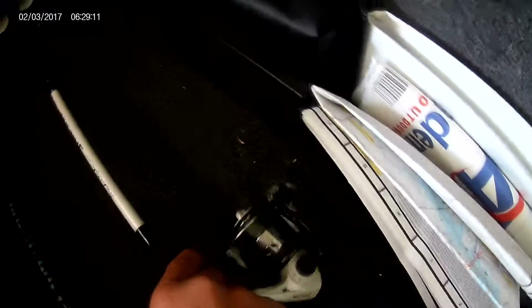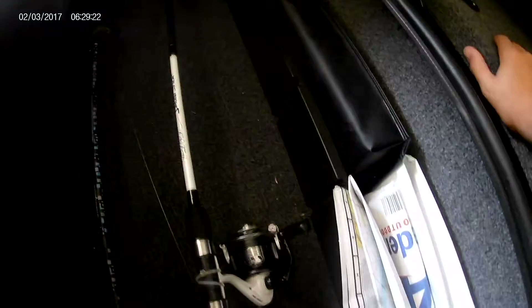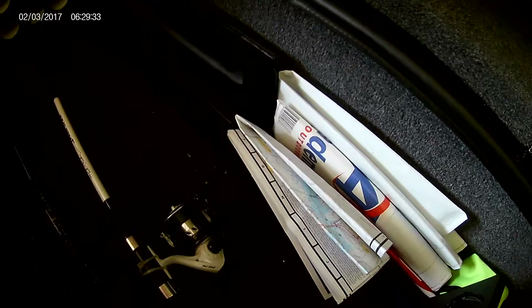Now going into the rod locker, we get to the spinning rods. This is a Hank Parker edition Lews Speed Stick, which I got from Walmart for about $30. It's a good rod and it's cheap, but it still gets the job done. It is a medium heavy action, and even though it's inexpensive, I catch most of my fish on that rod.